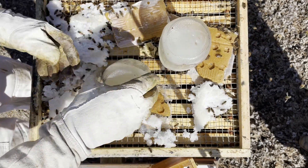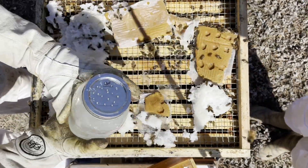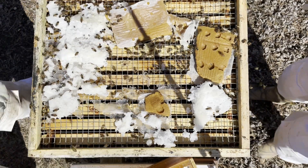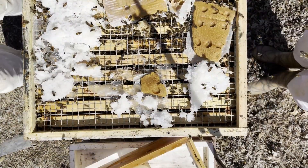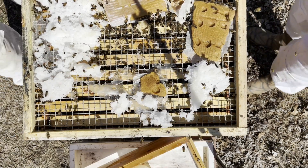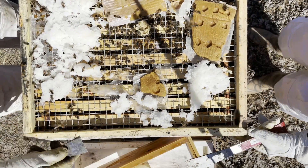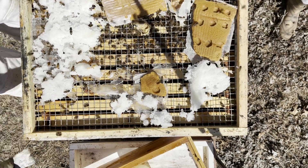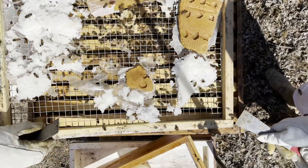I'm going to take the feed jars off for starters. This is our feeder screen, which supports all the crud, so I'm going to take this guy off. You want to go around the edge, and you probably want to stand a little bit to the side of the hive as compared to directly in front of it — this is a good idea. They've actually built a little comb between the feeder screen and this, so it's going to bounce a bit.